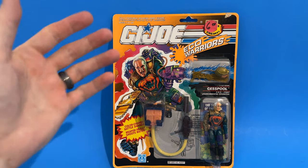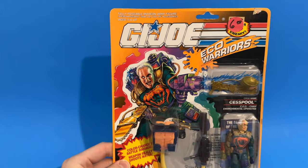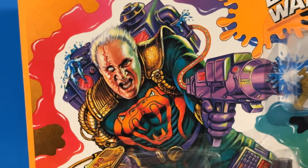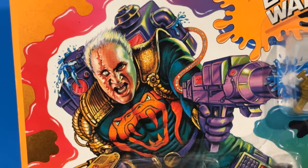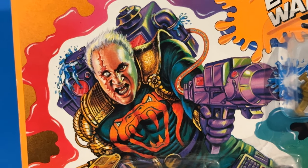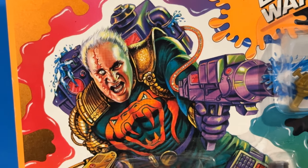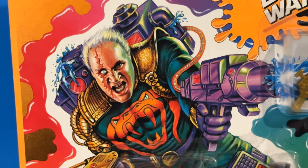The card art is fantastic. I always thought he was so gnarly with his scar on his face — let's zoom in and look at that mug shot. That is a wild picture. And again, this is based on a real vice president of Hasbro at the time. Very, very cool.